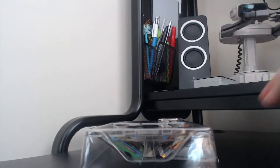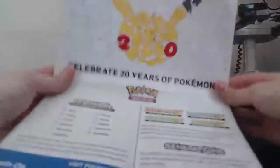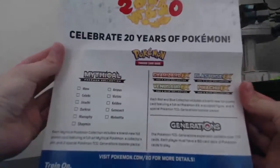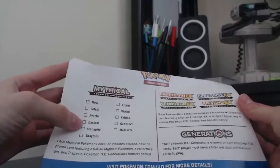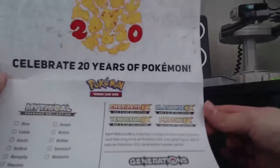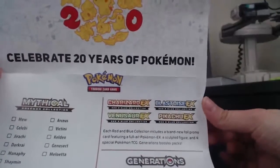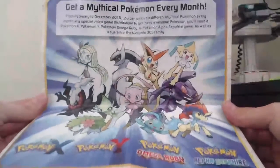Same as we usually get — we got the lovely poster where you can tick off what you got. So next month we will have Manaphy.